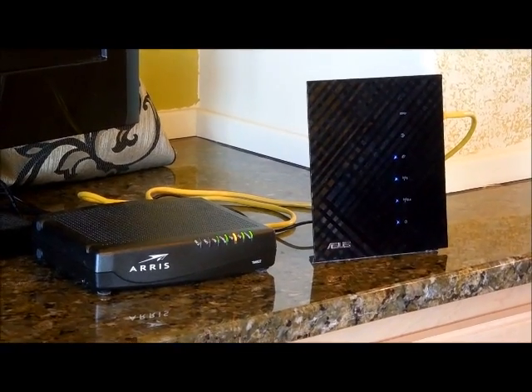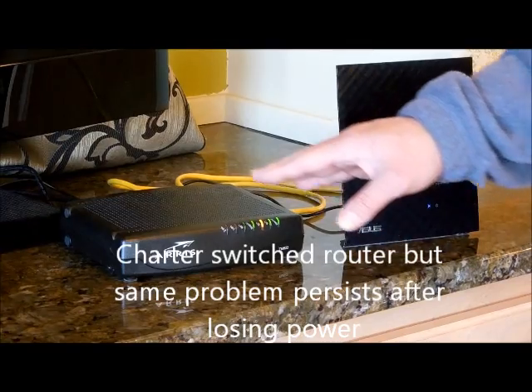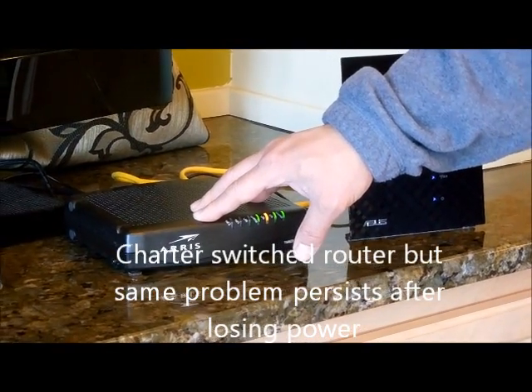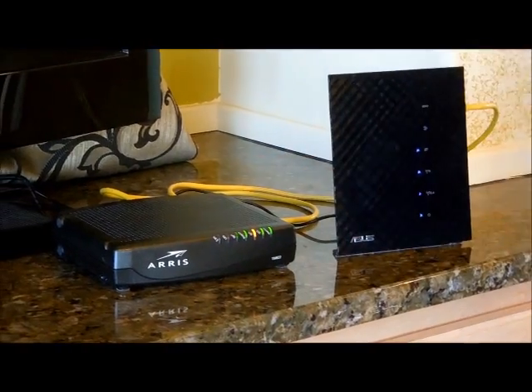So I even called Charter and they switched the router modem for us. I used to have a Cisco modem, they switched to Arris, but still had the same issue.